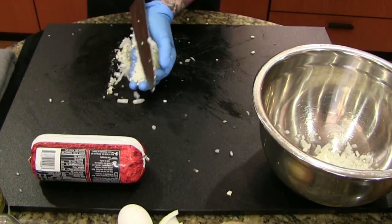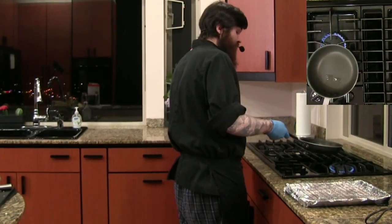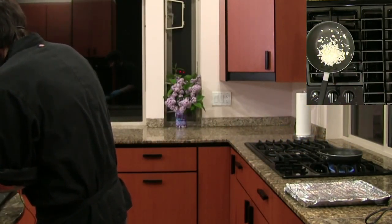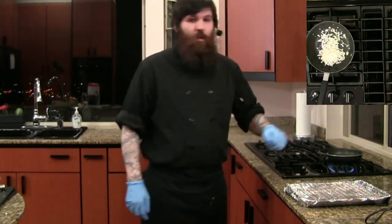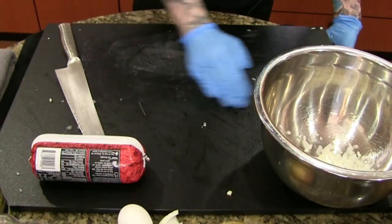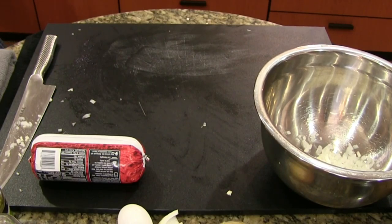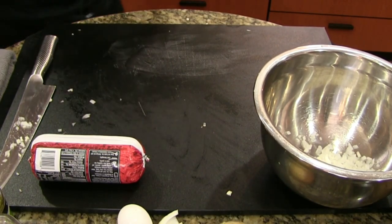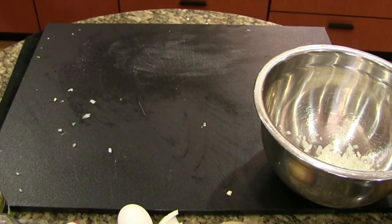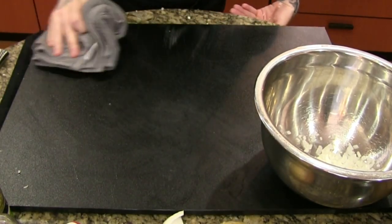So this garlic and onion mixture is mixed up now. We're going to put it on a low heat pan on the stove with just the most minuscule amount of oil, and do that pretty slow. While we mix our meatloaf, we can finish it off later and add it hot. We're going to give our station a little clean here — always good to clean as you go.